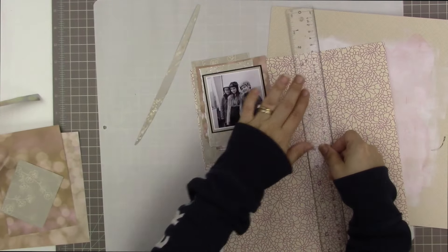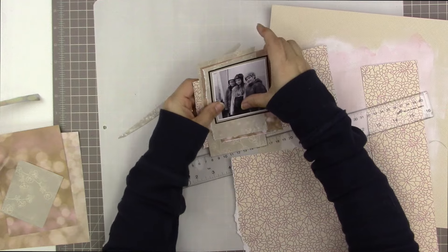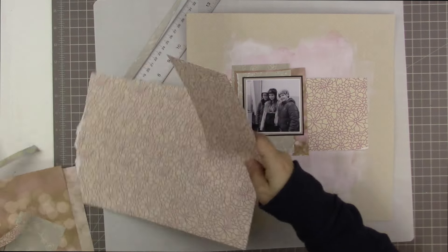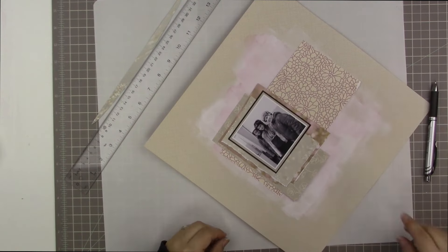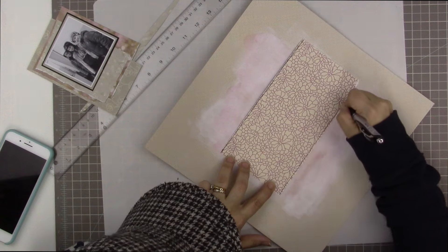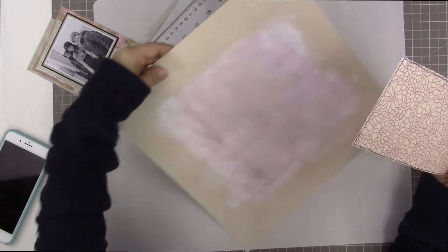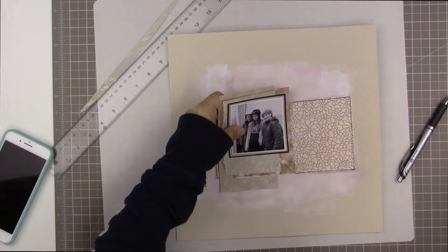These are all papers from the designer series paper pack. I changed my mind partway through — I was going to make one piece the same as all the others, but then I decided to have this piece extend out. That purple floral paper extension is going to hold either my title, some embellishments, or some journaling. This is actually one of my more standard layouts: layers behind the photo, and then one longer horizontal piece sticking out to hold something.